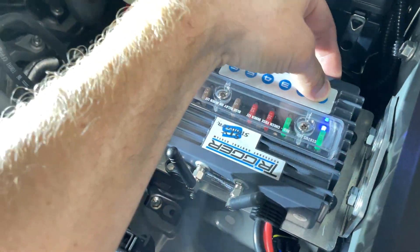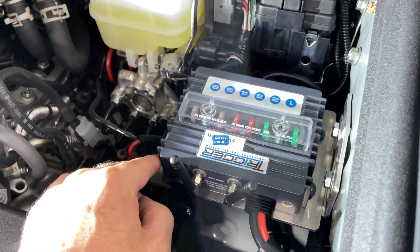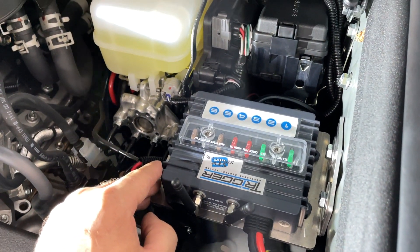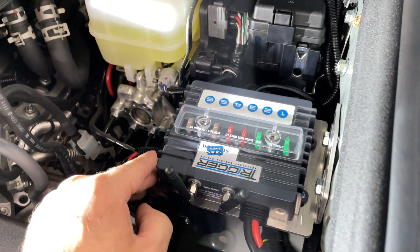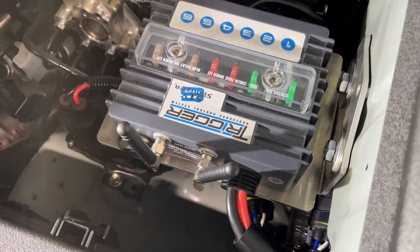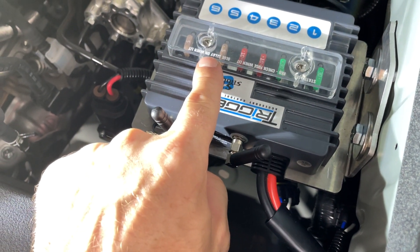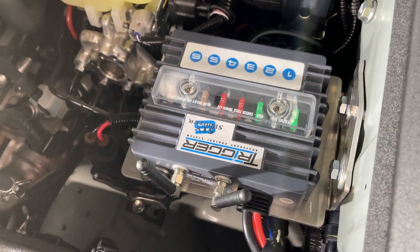Six individual circuits. I've got a switch pod inside. This unit is fully waterproof. It's Bluetooth or RF signal activated. It's got two 30-amp circuits, so you can power up some pretty heavy-duty accessories, plus two 10-amp and two 5-amp circuits. It's all set up and ready to go.